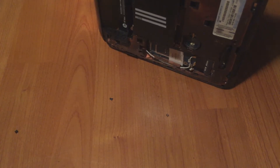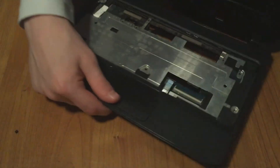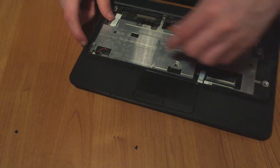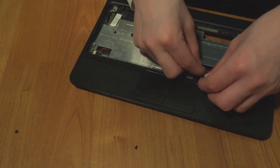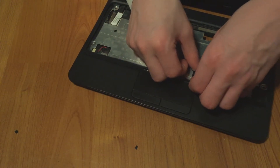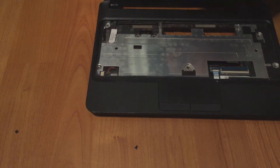With the motherboard in place, put the top cover back on — it should just clip right into place everywhere. With the top cover back on, make sure it's nice and tight, then add the cables back to the motherboard: the speaker cable right here and the touchpad cable right here. Next, insert the smaller screws right here and here.